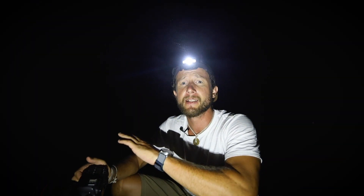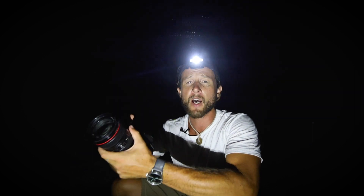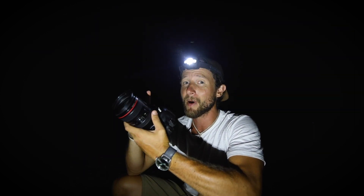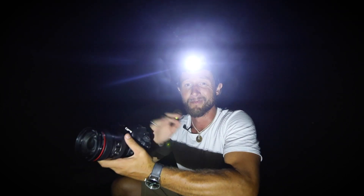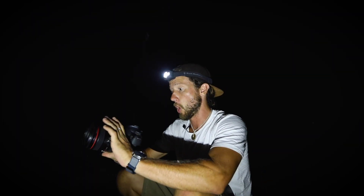Another thing to think about is to have a 2-second timer or a remote shutter, so that when you press that button you're not getting that little bit of camera shake, because that will just ruin the photo. You'll just be able to see it - it's just not sharp, and just not sharp is just useless.